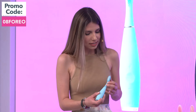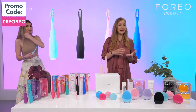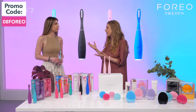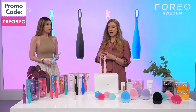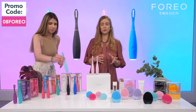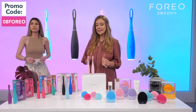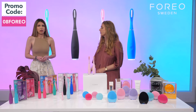What you see in the middle is actually PBT polymer, which is so much better than nylon — because nylon retains moisture, the nylon bristles stay wet for a very long time, which allows bacteria to multiply and is basically not hygienic. The silicone replacement makes sure that ISSA is 10,000 times more hygienic than a regular nylon brush.